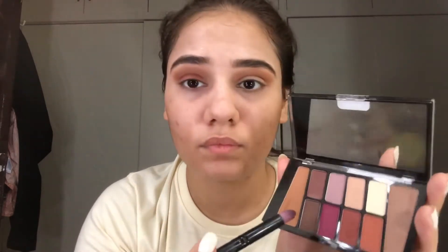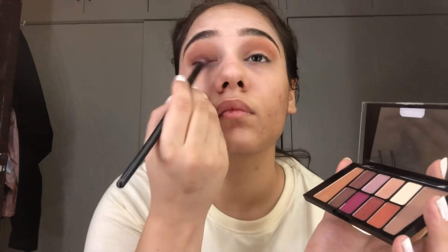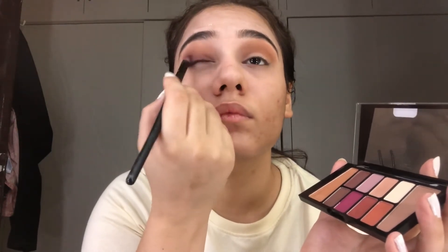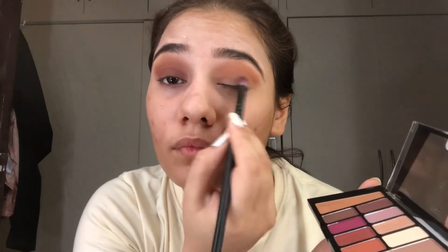Using this darker shade, you can build it up. Doing the same for the other eye.